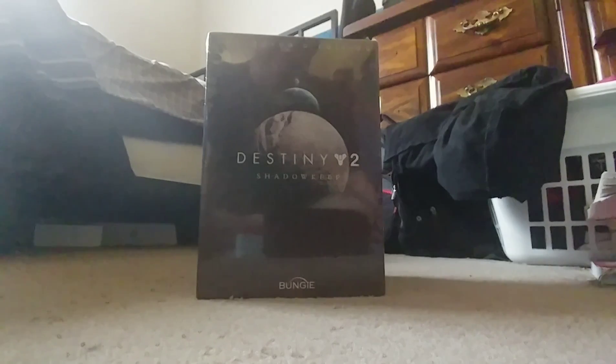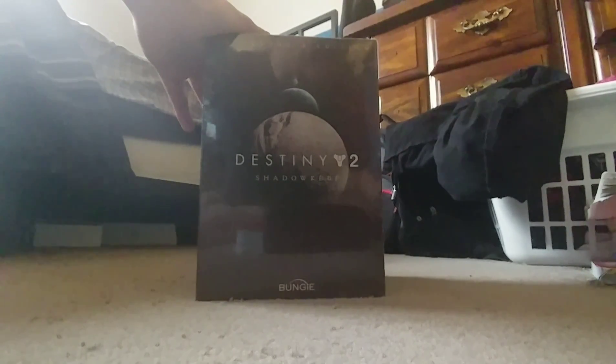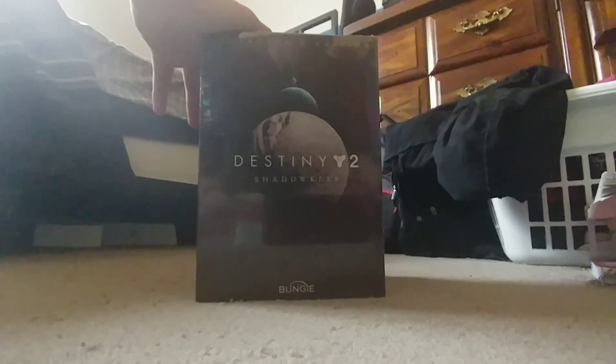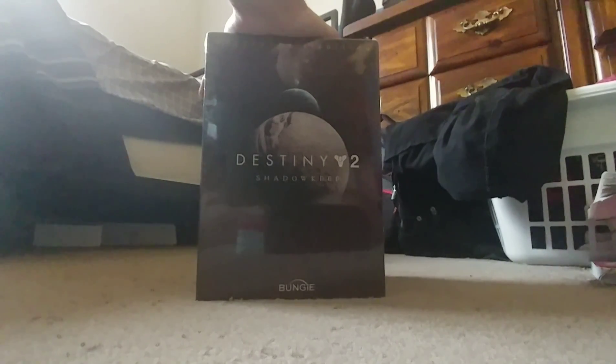Hey everyone, it's NoteWise here. I'm doing something a little bit different today — I'm a bit nervous as I usually am with new stuff. I just got this in the mail: the Destiny 2 Shadow Keep Collector's Edition, which I'll be streaming later today. I just wanted to unbox it on camera and see what's inside. My setup isn't really great for this yet, but we'll figure something out. This is very raw.